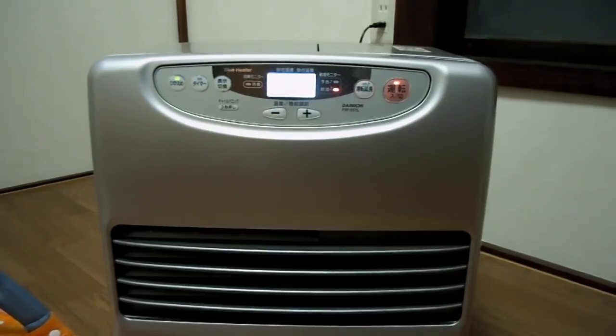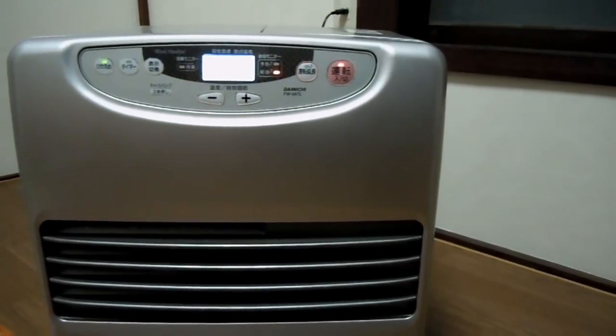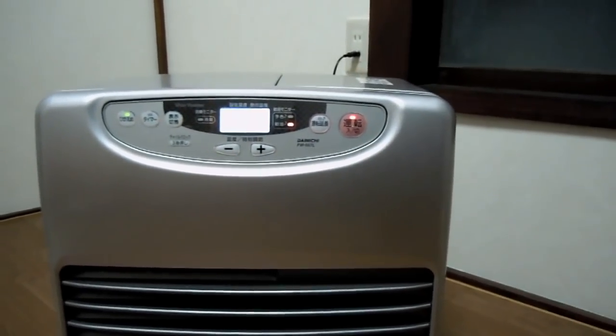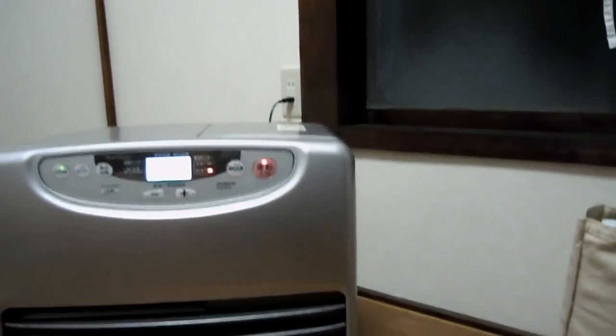It's got a timer in it, and every 30 minutes it'll play a chime and you've got to push the button to keep it going. It's a safety feature — so if you go out and leave it turned on, it'll turn itself off. You can override that, but it's better not to.